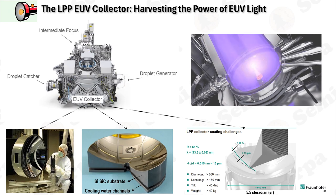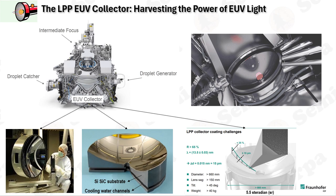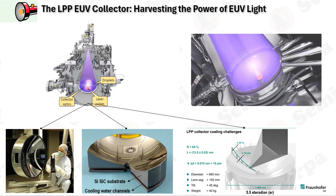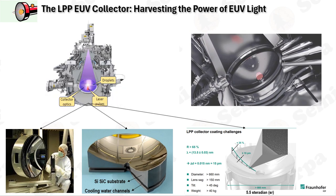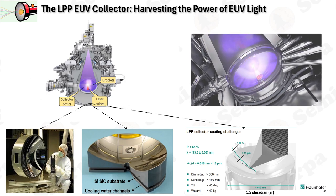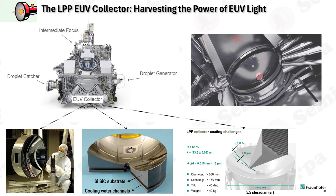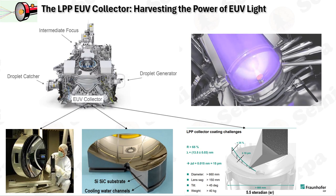Reflectance is crucial to the collector's functionality, with the collector mirror needing to maintain high reflectance across its entire surface. As the angle of incidence becomes less steep towards the edges, the reflectivity for P-polarized light diminishes, leading to reduced EUV light intensity in those regions. Uniform wavelength matching across the collection area is essential to ensure effective reflection at 13.5 nm. The manufacturing process includes grading to filter out infrared light, application of Mo/Si and cap coatings to enhance reflectivity, and EUV reflectometry to measure the mirror's reflectance.